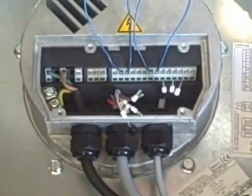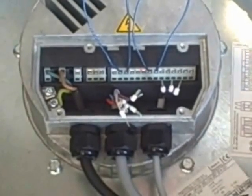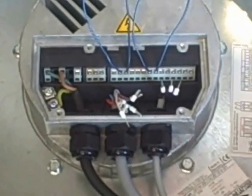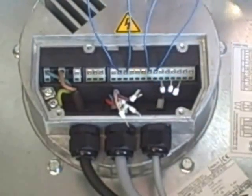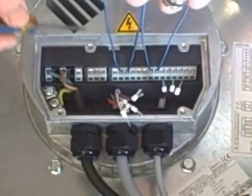We just ran the fan for a few minutes to give you an idea of how it starts up. Every one of our fans will have a soft start feature — starts slow and builds its way up to speed. We had all our controls jumped out so this fan was going to run 100% no matter what, with no speed control.